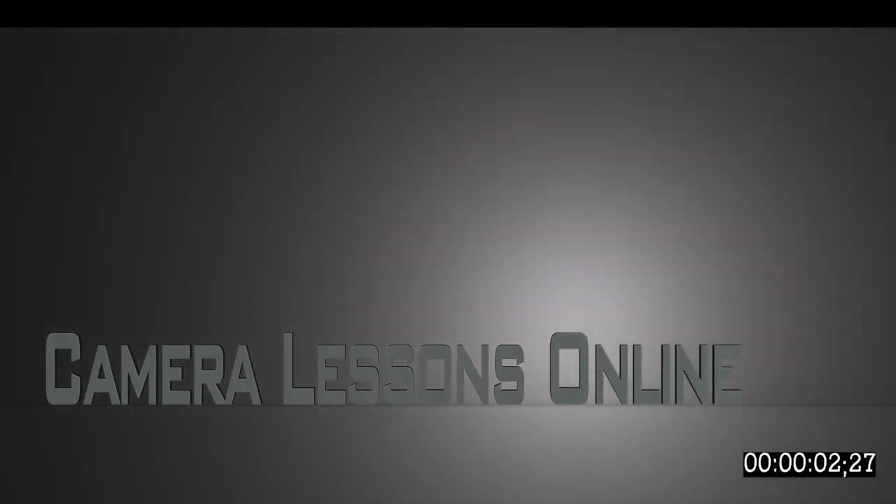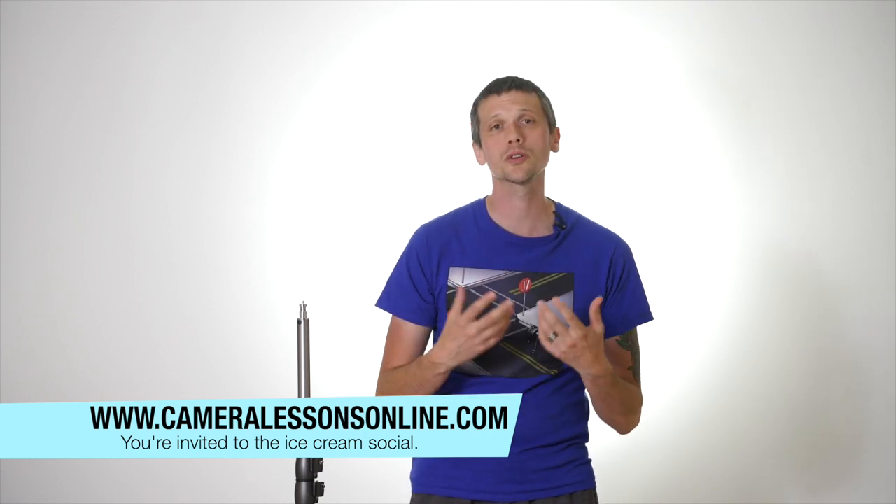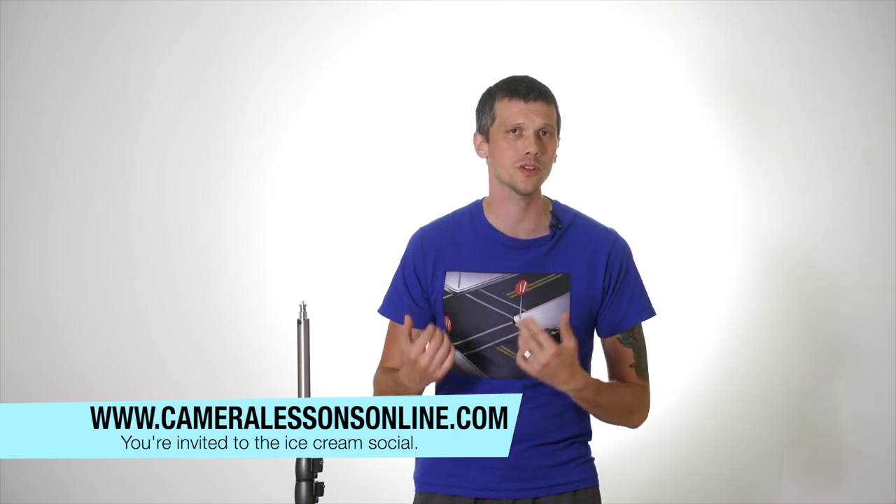Thanks for joining me. Today we're talking about the basic working pieces of studio lighting equipment. This is one of two videos introducing people to studio lighting — one on safety and another, which is what we're doing today: the basic working components of the studio. Everything here is brought to you by Camera Lessons Online, where we believe anybody has the capacity and accessibility to create beautiful visual imagery.